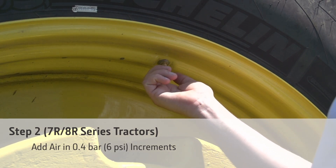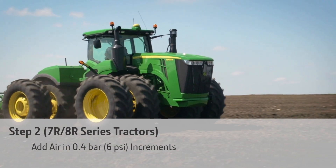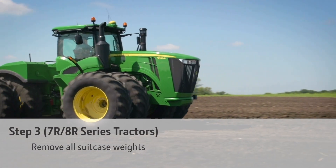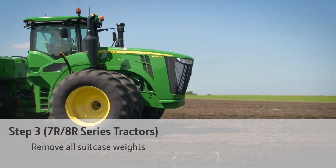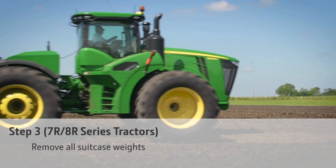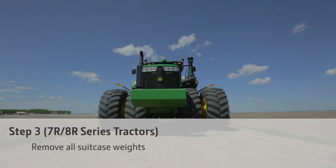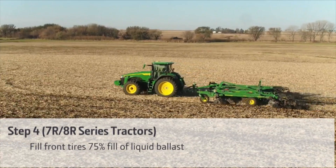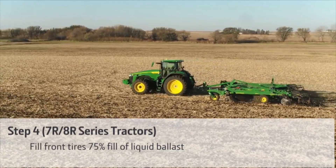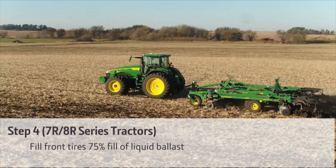Power hop can almost always be resolved by having correct weight splits and increasing tire pressures. However, if your 7R or 8R tractor is still experiencing power hop with the front tires at maximum tire pressure, then the next step is to remove all the suitcase weights but leave the tires at maximum pressure rating. If that doesn't fix it, then fill the tires 75% full of liquid ballast and reinflate to 6 psi above the rated pressure needed for the axle load.